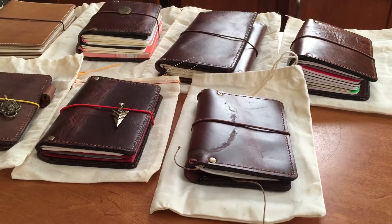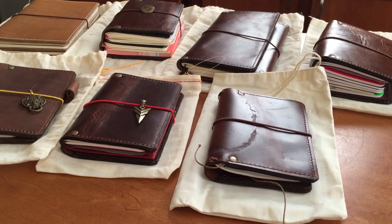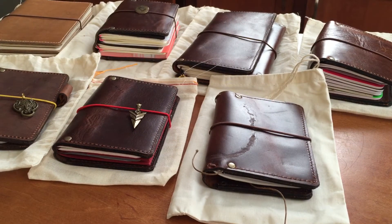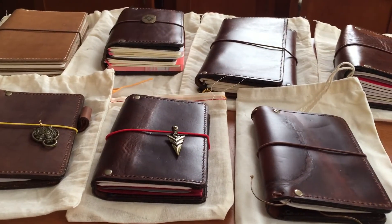Hey everyone, this is Kate. I just wanted to kind of show off my collection of Zencraft Traveler's notebooks. I currently have seven. I have had a few others over the past year, and whether it was the size or the leather, I have sold them to other people in the Facebook groups, but these seven I have held on to for a while. I just kind of wanted to show you some of the different sizes and leathers.